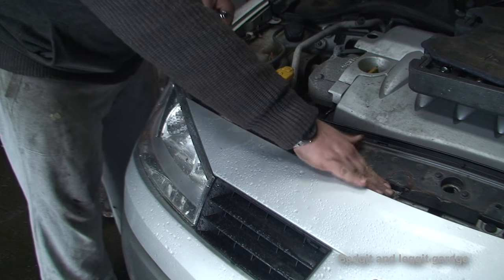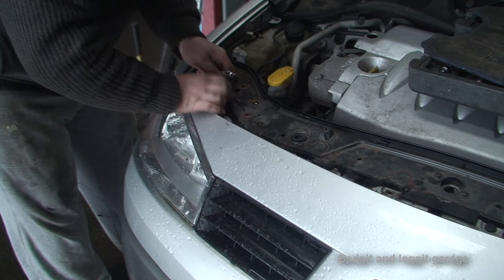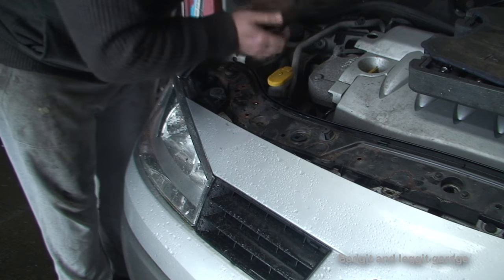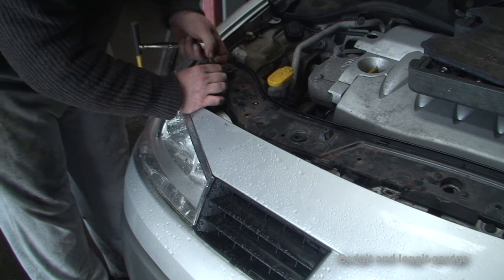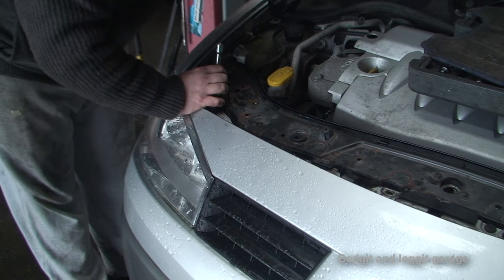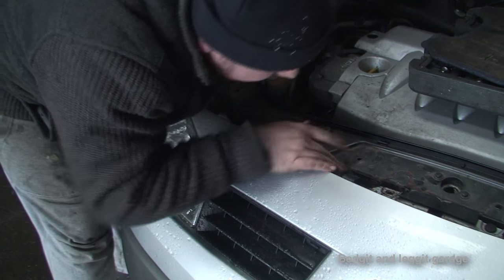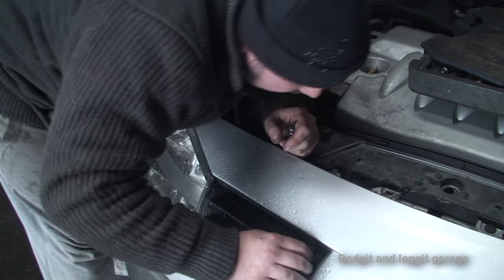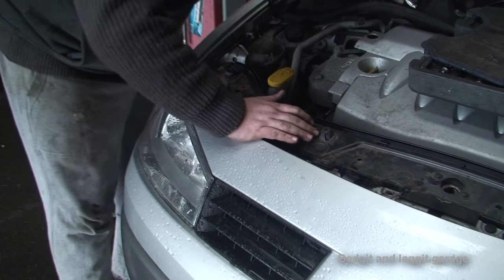We also have to be careful of the middle section here on the end where the bonnet catches — you want to be careful you don't do any damage there. There's going to be a cable and hopefully we shouldn't have to disconnect it, just move it to the side. I've just noticed two more connections — the bonnet latch — there are two Torx screws in there which we're going to have to remove.